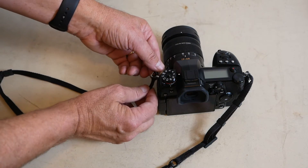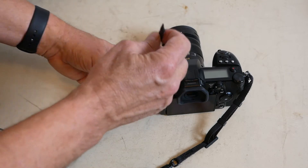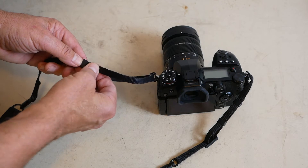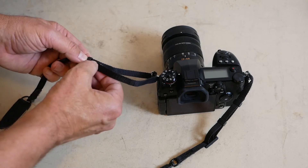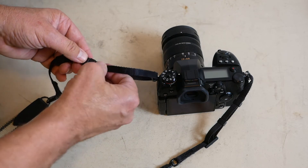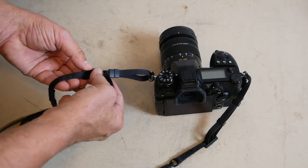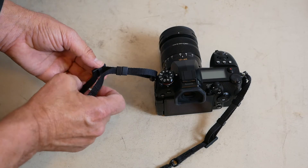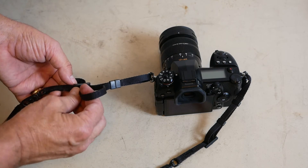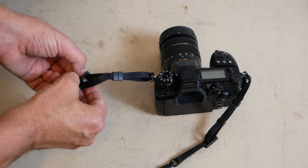Thread it up through the eyelet, come back around. We're going to thread it through these two little plastic compression devices. Pull this all up like so. Now, instead of going up through the bottom of this plastic piece and coming out the top, we go down through the top and out through the bottom.